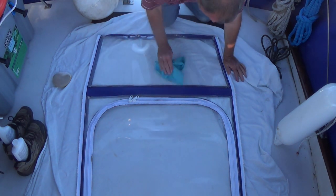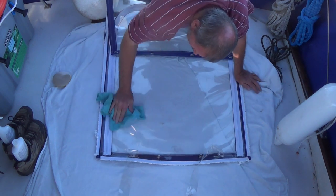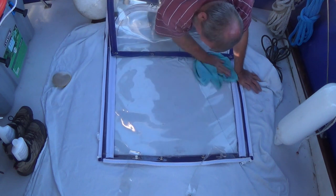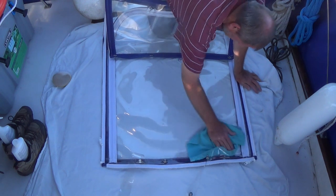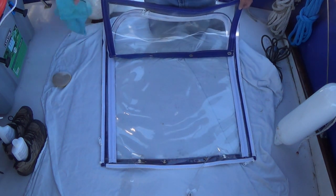It's dried, so now we're going to buff it off, just like wax. All right, let's do the other side — you've got the idea.